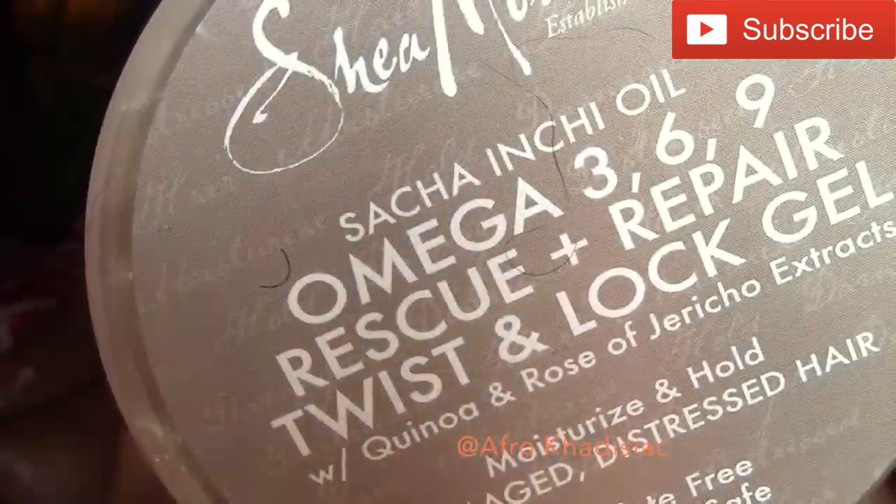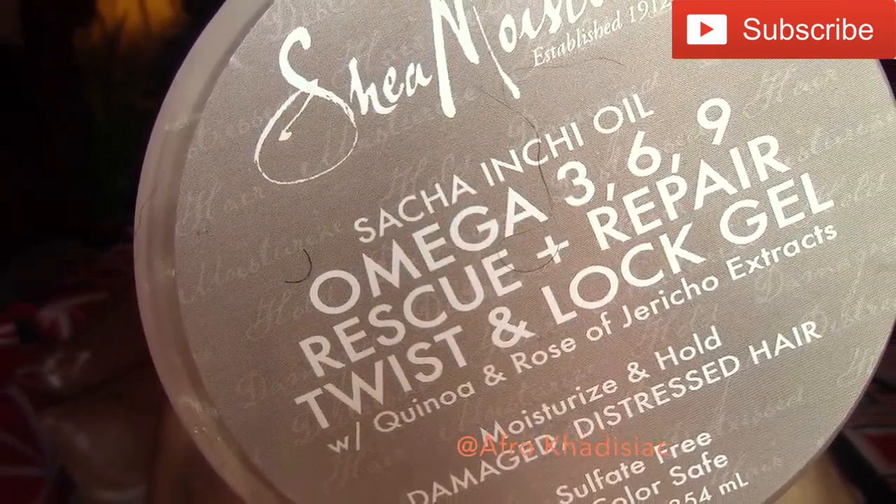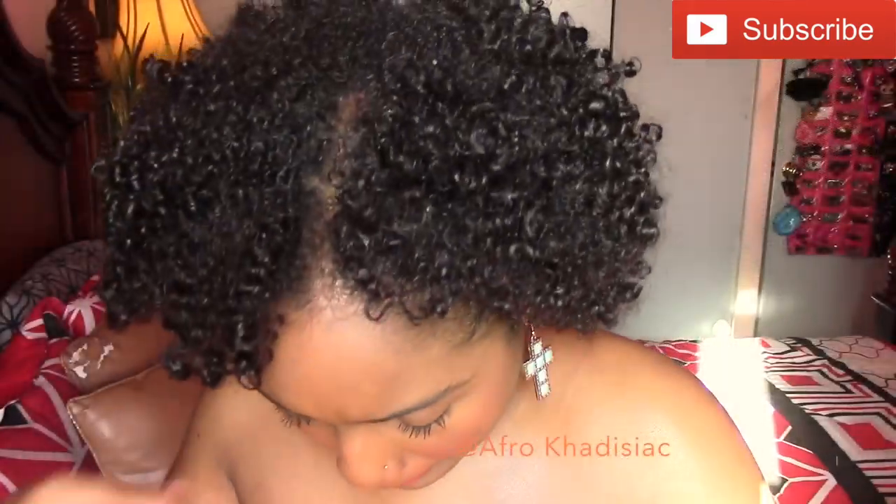For some hold and to give this a kind of sleek look, I'm using the Shea Moisture Jamaican Black Castor Oil twist and lock gel. Then I'm just taking my boar bristle brush and brushing my hair back.